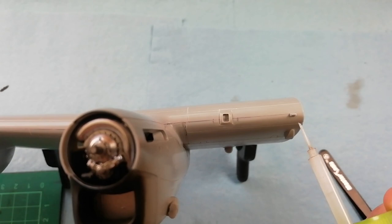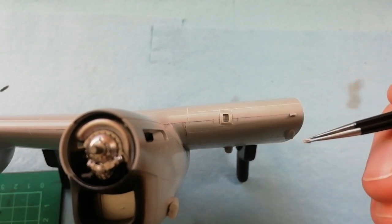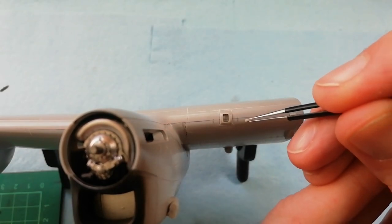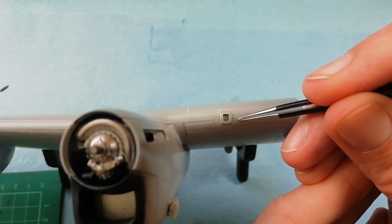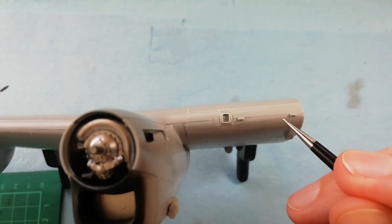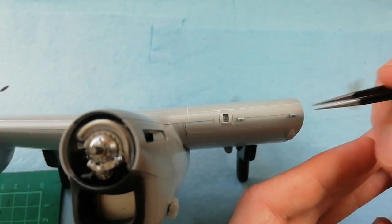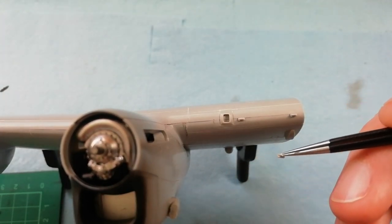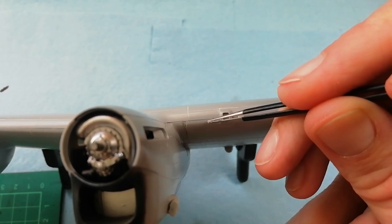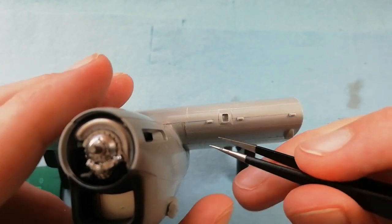Be aware, there are no locating points on the front edge - this is all done by eye. I'm using the centre seam as a guide and I've also marked the rough location using a pencil, checking reference photos and the kit instructions. What I've found is that if you use a little bit of extra thin on the back, it just allows you enough to get these parts located. Once we're happy, we can use a bit of extra thin to position it on the wing. If we're a little bit off, we can just manoeuvre it into the correct position.